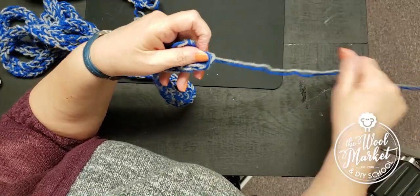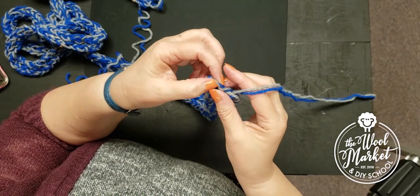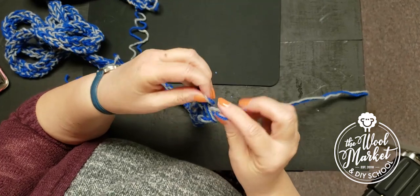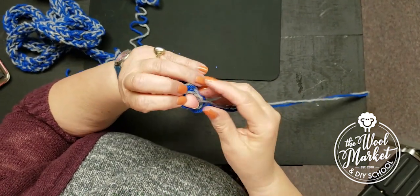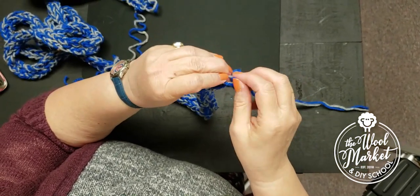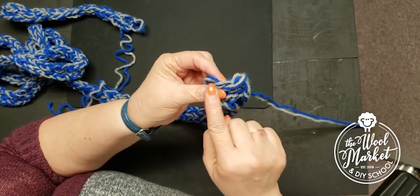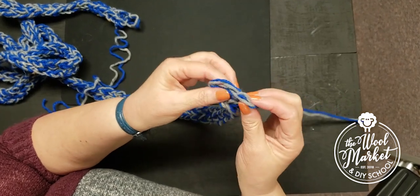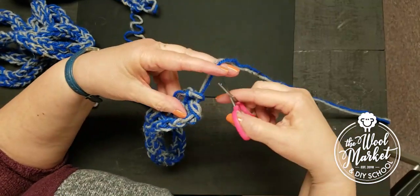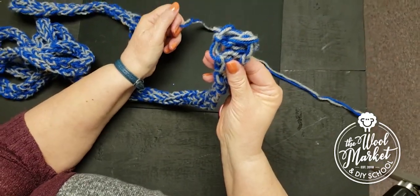It got a little tangly but that's okay. Make sure you bring both strands through — I almost only grabbed the gray one. Now the yarn has gone two different directions, which locks it in place. I'll get my scissors and just cut it, leaving a little bit of a tail but not much. And there it is — all done!